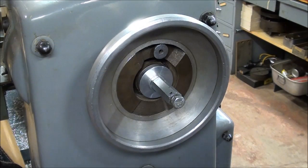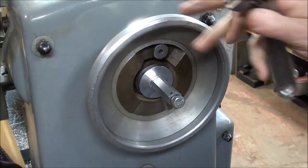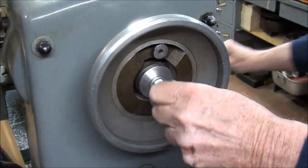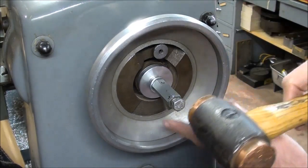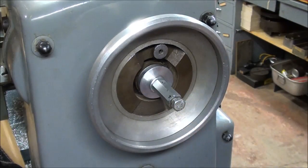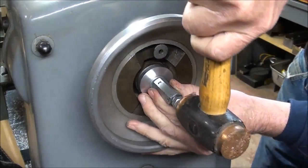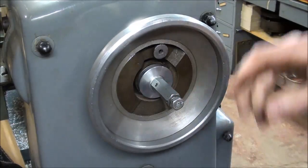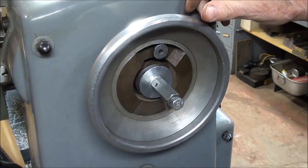To remove the work or loosen the collet, I have it in back gears. Just take your wrench and back this off a turn or two, then tap it with a soft hammer. It will take a little more force to tap those loose with a Morse taper than with a 5C collet.